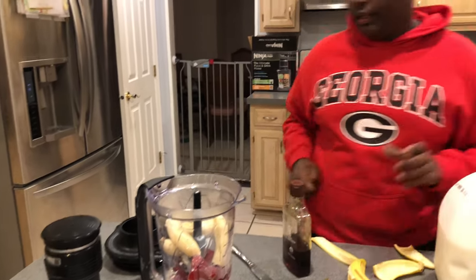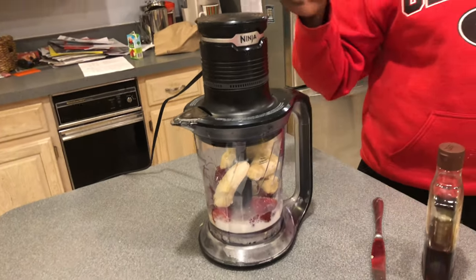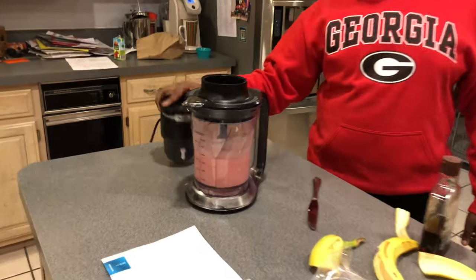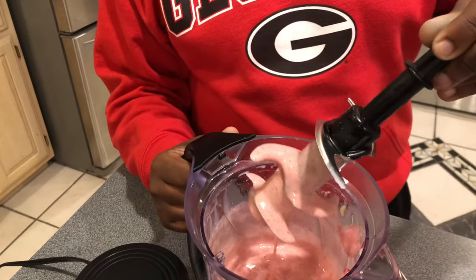We're gonna put the lid on top right there. You guys probably have a different blender so it won't be the same. We're blending this for three pumps — skipping ahead now. Taking the blade out because it's pretty sharp. Good texture — we're gonna dump this into our cup.